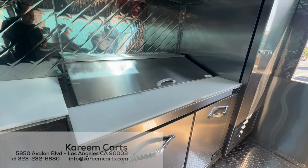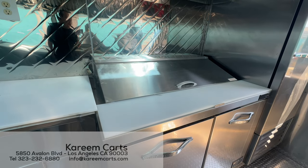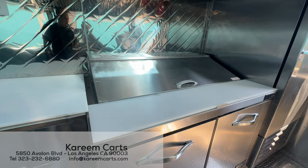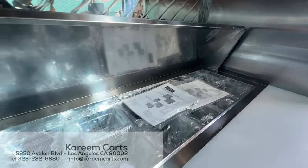This is the first piece of refrigeration equipment. It is a cold table with a double section, and with the area for refrigerated condiments up here.